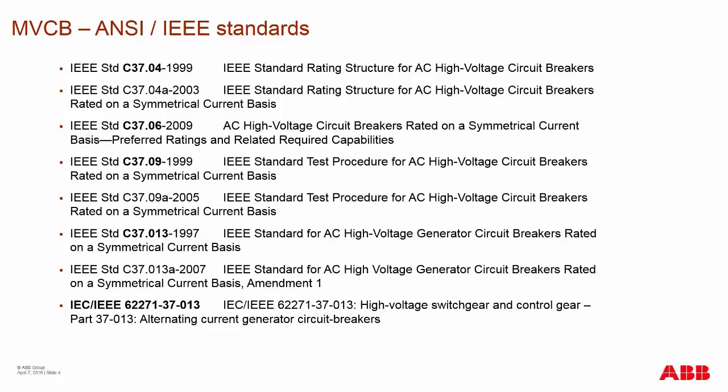A breaker that doesn't have the C37.013 rating can still be applied as a generator breaker — it just means it hasn't been tested according to that standard. There is also a new IEEE dual standard that just came out last fall, which is a harmonization of both IEC and ANSI — now a new global standard particularly focused on generator breaking in the medium voltage market.